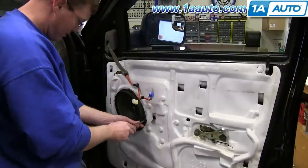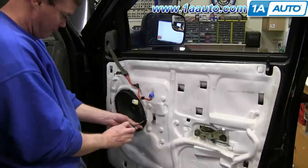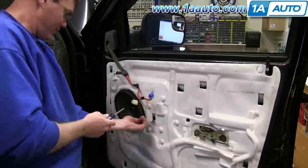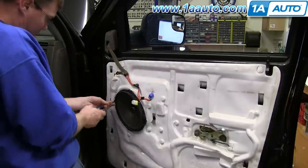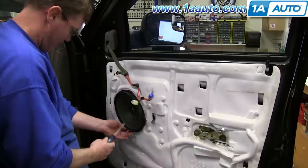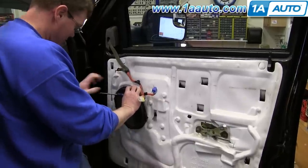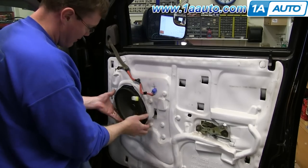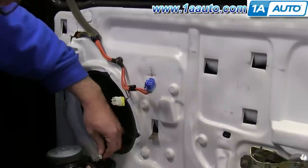You have four Phillips screws that hold in the speaker — remove those screws. Once you have the screws out, just pull the speaker out, and then on the back there is a harness connection. There's just a little tab you press and pull that connection out.